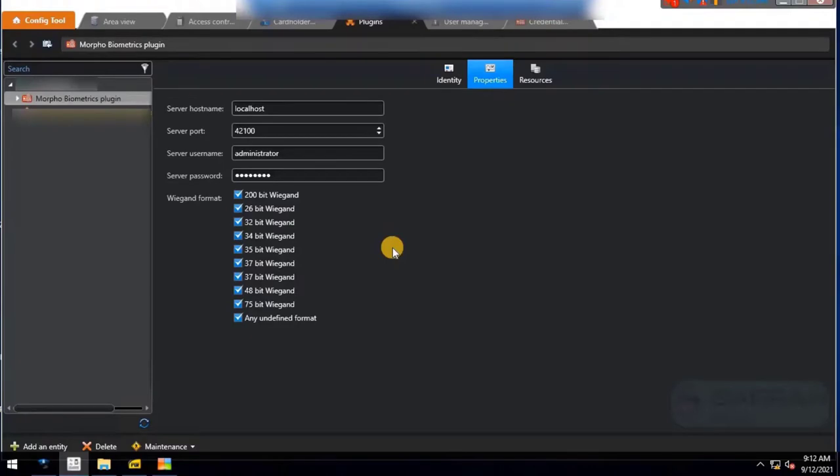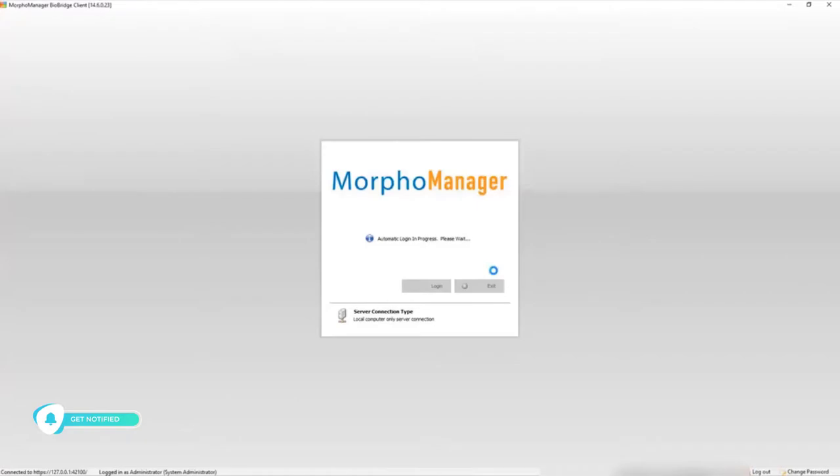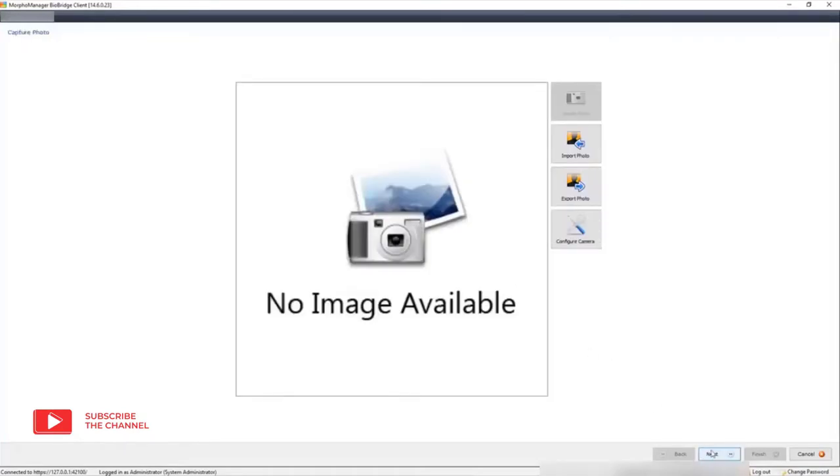Once the settings are complete, go to Cardholder Management and try to enroll the fingerprint through the Security Center. Earlier in this video, when we tried to enroll a fingerprint it was not able to connect to Morpho Manager due to configuration not being done. Now that we have configured Morpho Manager to work with the Security Center, click the Configure button. It will redirect to the Morpho Manager client, and as you can see on screen, it is now able to verify all required information from both databases.